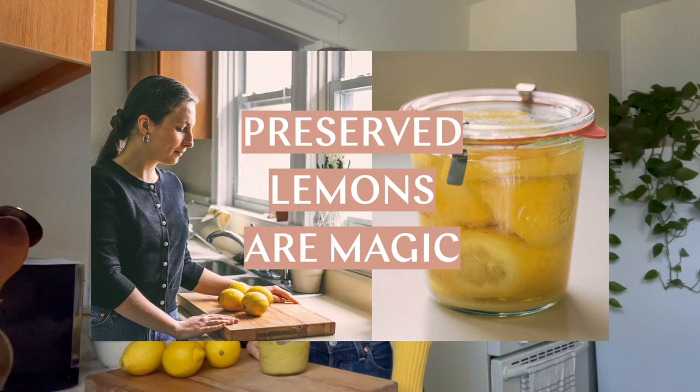I already have a pretty in-depth video on how to make preserved lemons and I'll link it up here, but I thought it would be helpful to revisit the process and include it in here since I'll be making the batch anyway. So the beauty of preserved lemons is that they're incredibly easy to make and you don't need a recipe or anything — you just need to know the basic technique.